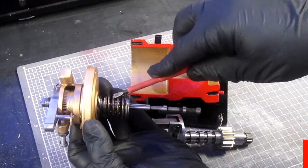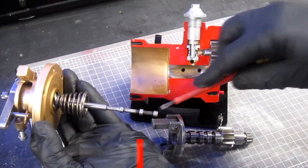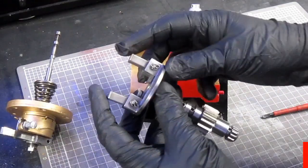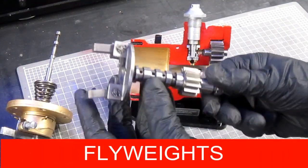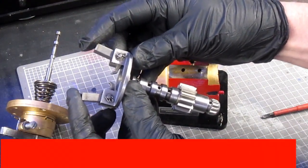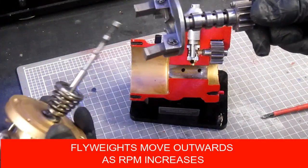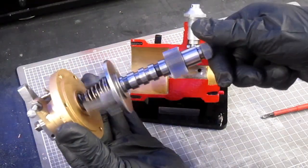Here we have the speeder spring and here we have the pilot valve. The pilot valve goes inside this hole here. Here we have the flyweights. Because this unit is spinning, the flyweights will either be flung out through centrifugal force, and as RPM decreases they'll move in. The whole unit goes together like that and spins like this.